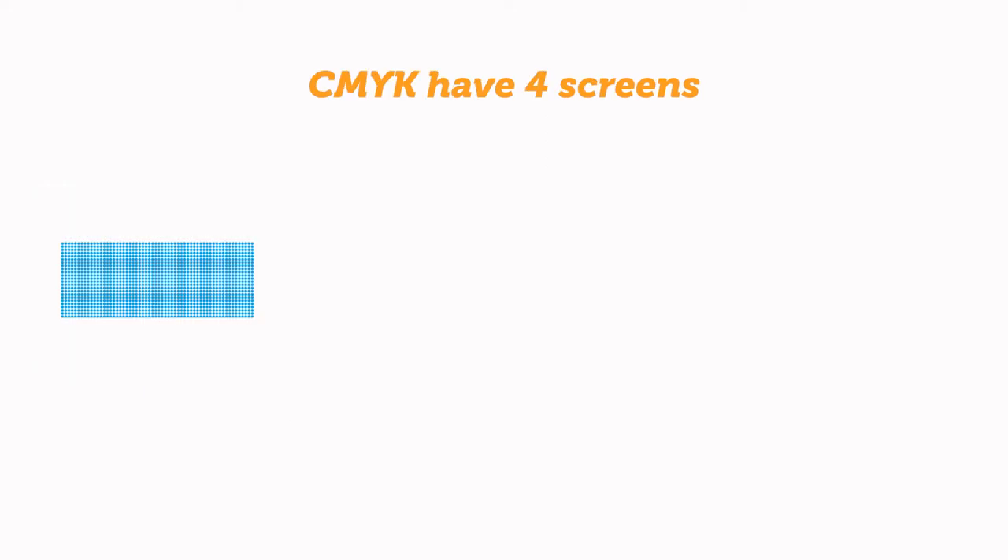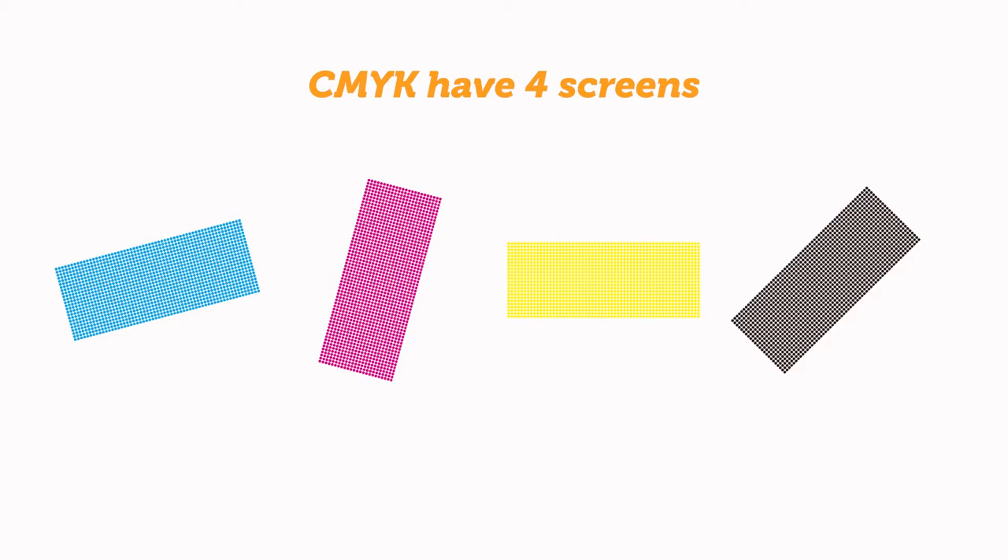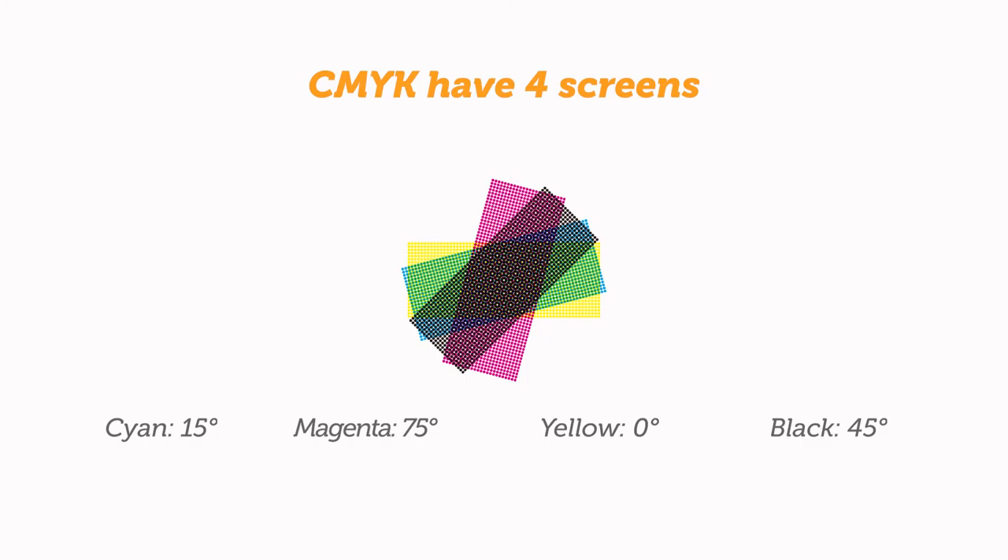CMYK has four screens, but the angle limitation is 90 degrees. Based on a combination of theory and experience, a set of standard screen angles has been established: yellow 0 degrees, cyan 15 degrees, black 45 degrees, and magenta 75 degrees.